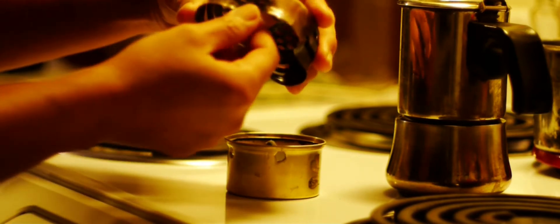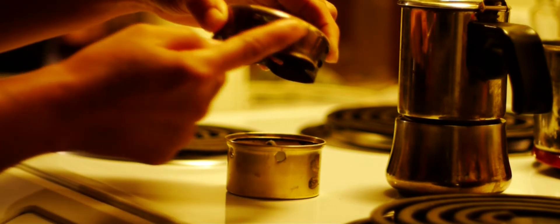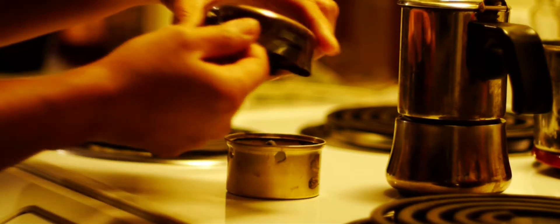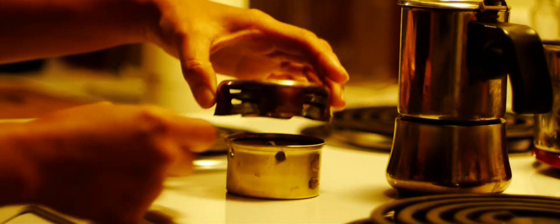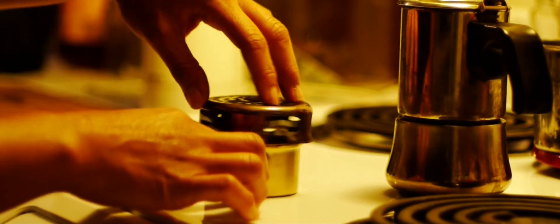I also bent these areas right here where you see the slits on the side of the strainer, so that when I lay it on top of the can, it'll line up according to the holes.